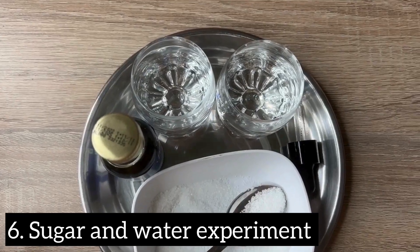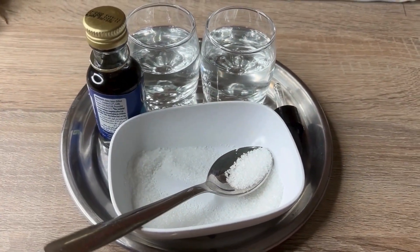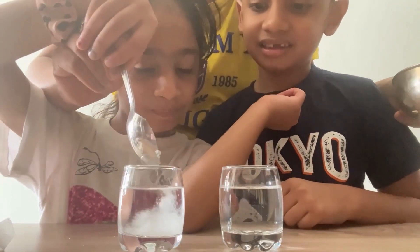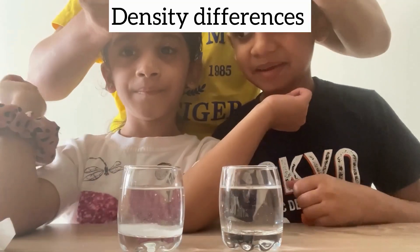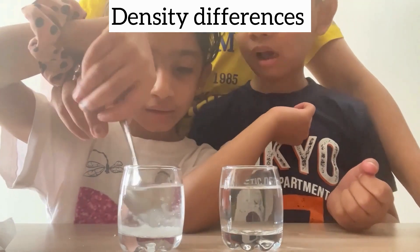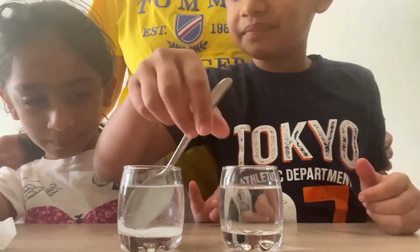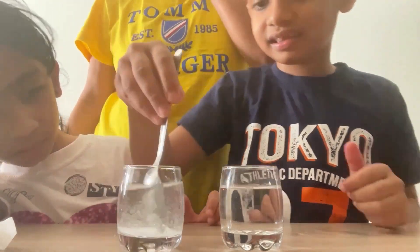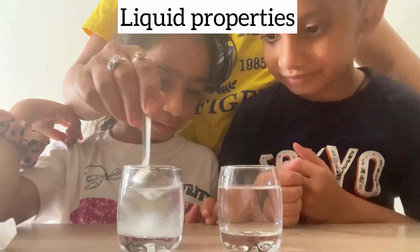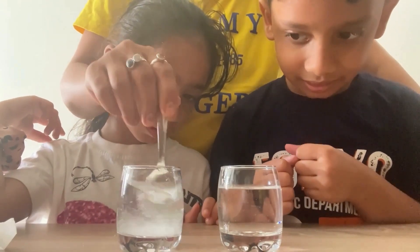For this experiment, you have two glasses of water, some sugar, a spoon, and food coloring. In one container, mix plain water — clear and free of any additives. In another container, mix water with a specified amount of sugar until it dissolves completely, creating a sugar-water solution. Use a moderate amount of sugar to avoid saturation and stir until it fully dissolves.